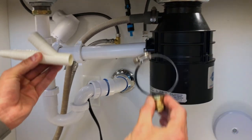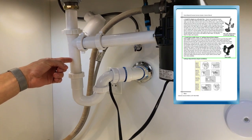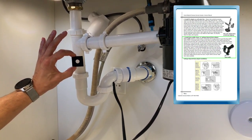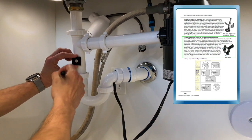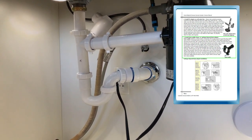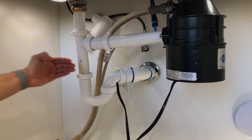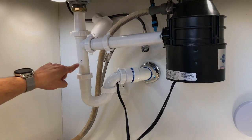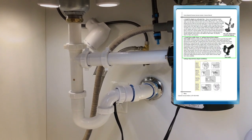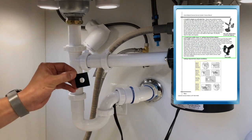Both options are available for purchase on our company website. Now that we've identified the location, we're going to place the template supplied with the drain saddle over the drain pipe and put a tiny mark where you'll drill a hole with a ¼ inch drill bit. Alternatively, you can start with a smaller bit for a pilot hole. When drilling, it's important not to drill through both sides of the drain pipe — just a single side in the center where you placed your marker. Once drilled, it's time to install the drain saddle. Start by peeling the backing off the template and placing it over the hole.